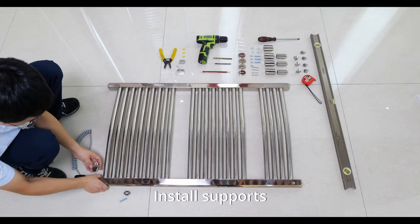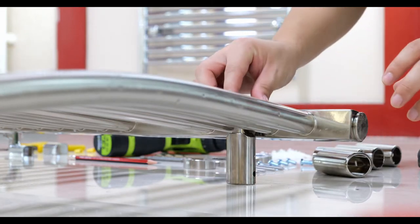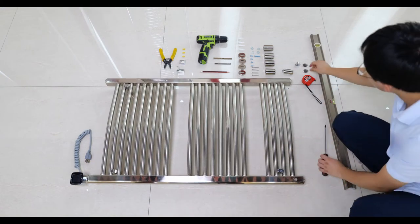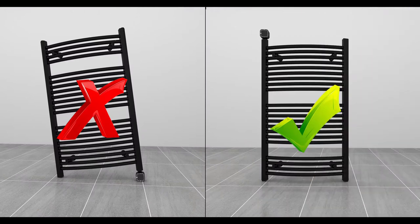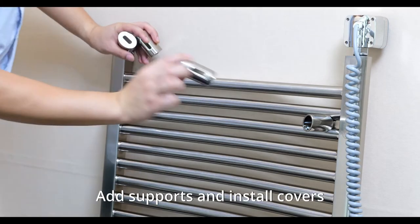Install supports, then install the remaining supports. Add supports and install covers.